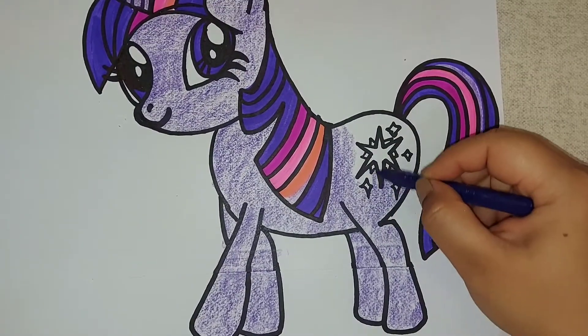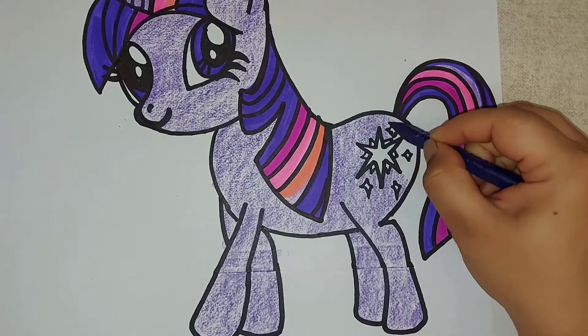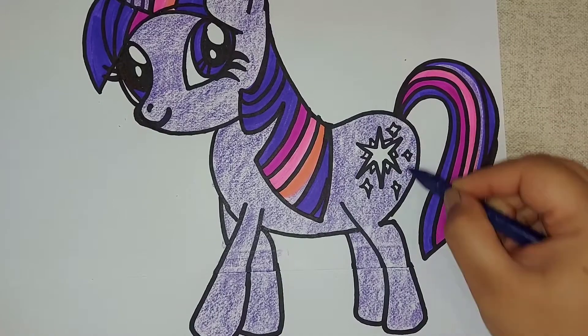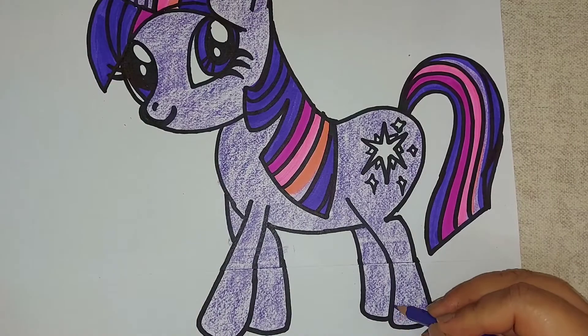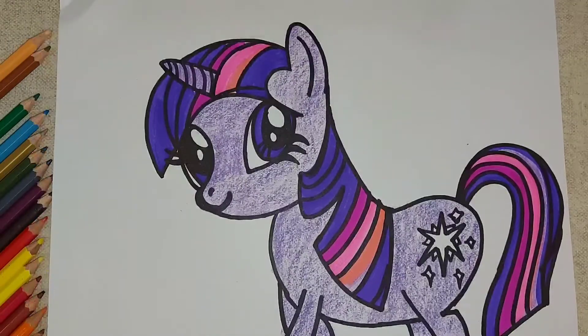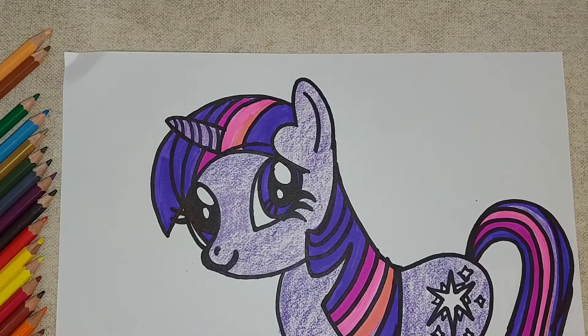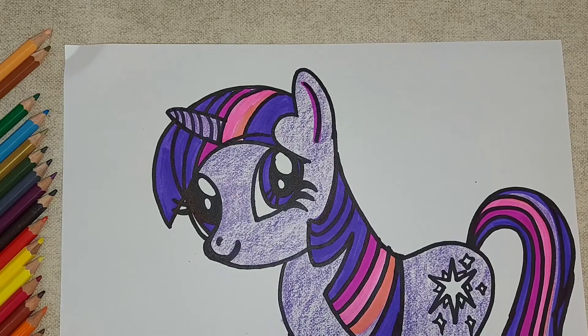This is almost complete — just finishing up. Now to give a finishing touch I am going to use the pink color sketch pen and give the outlining.